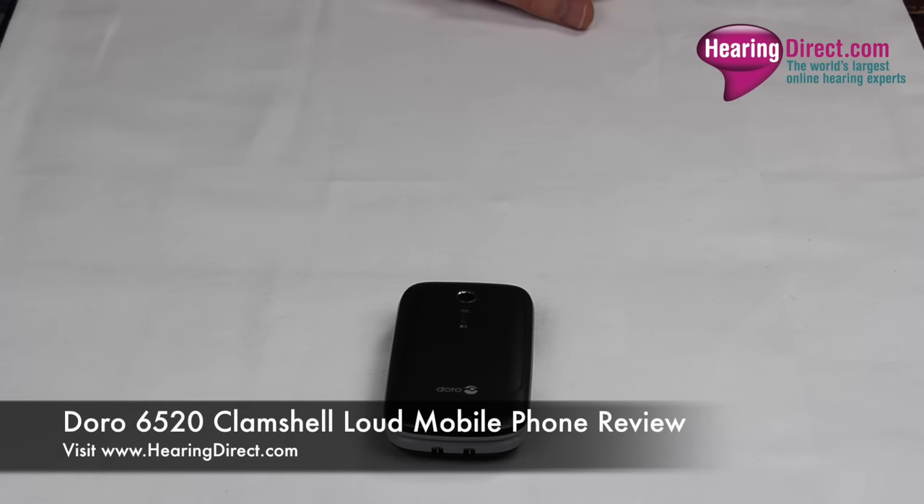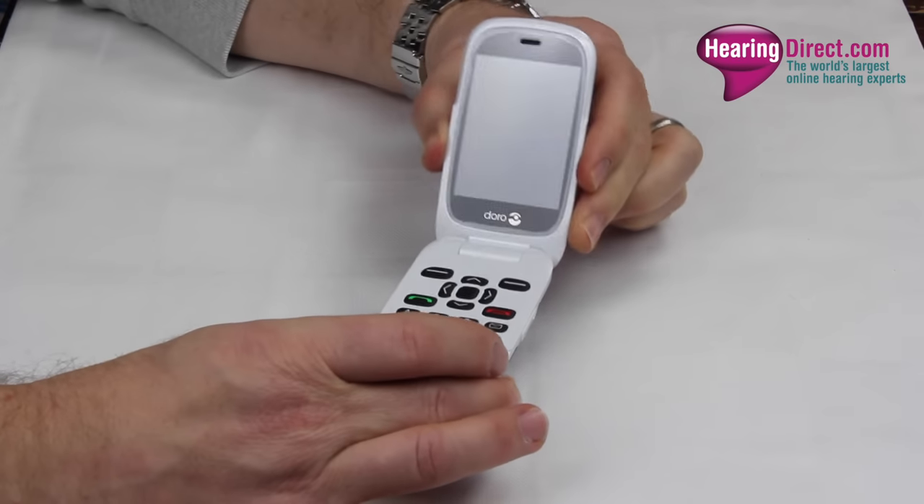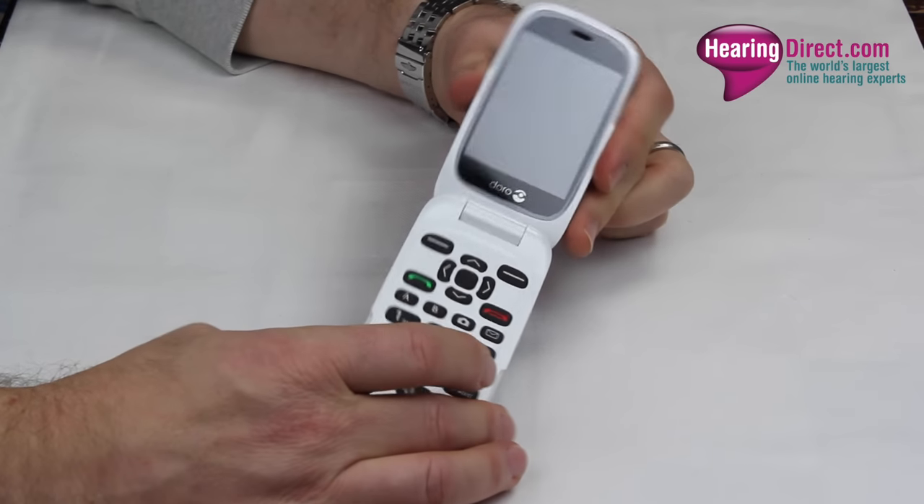This is a review of the Doro 6520 mobile phone. As you can see, this mobile phone is in the very popular clamshell design, and one of the reasons clamshell design mobile phones came about in the first place was that by folding the phone in half,